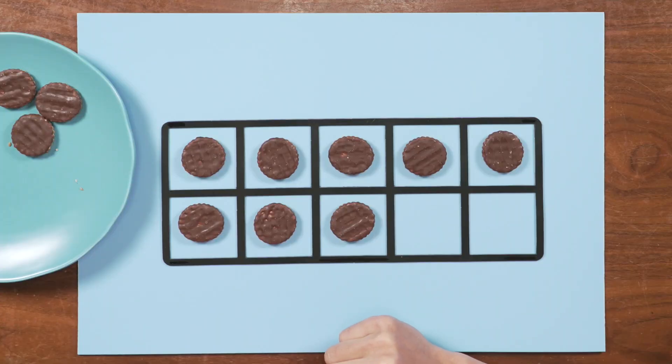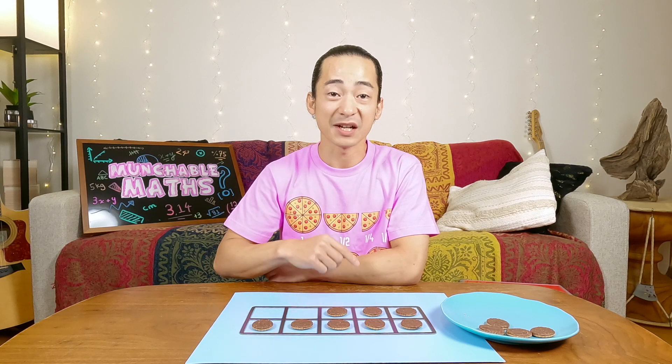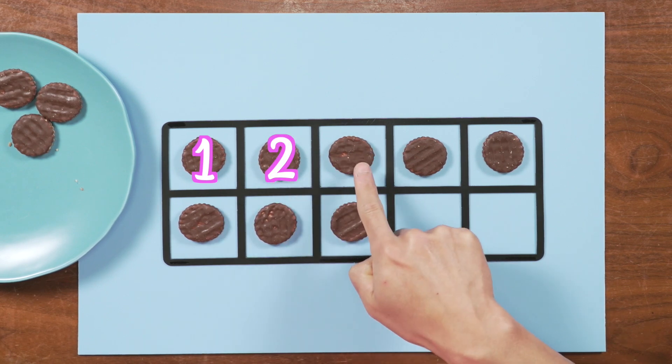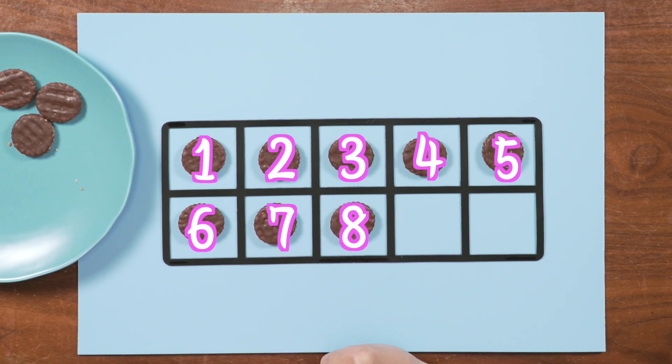That's very interesting. Oh dear, I've just eaten another cookie. Let's count and see how many are left. 1, 2, 3, 4, 5, 6, 7, 8. Eight cookies left.